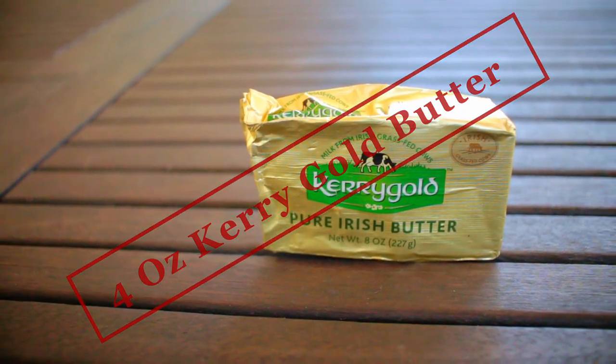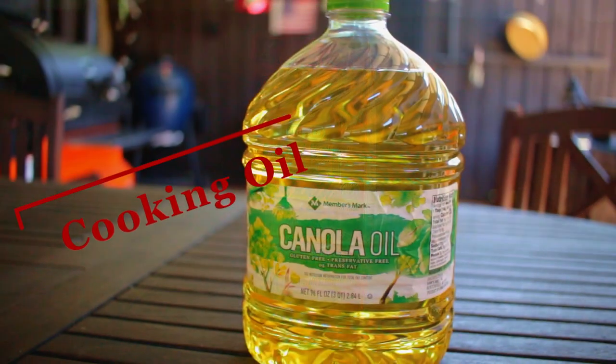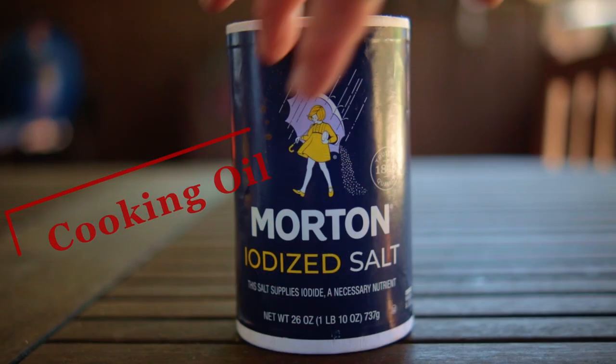Four ounces of Kerrygold butter, some beef broth, cooking oil, salt and black pepper.